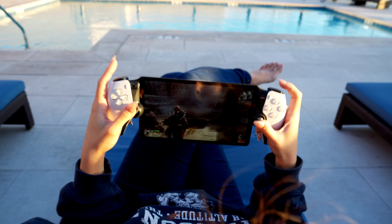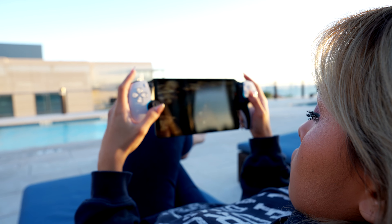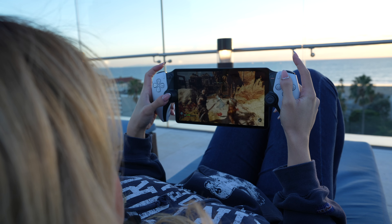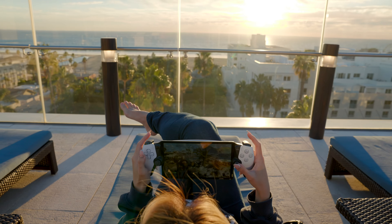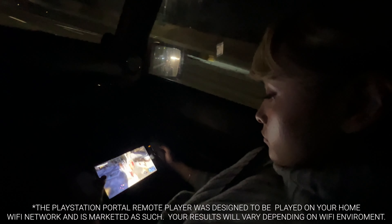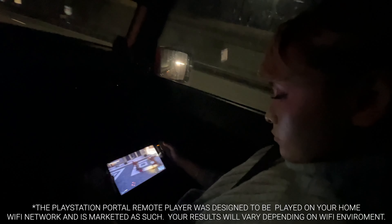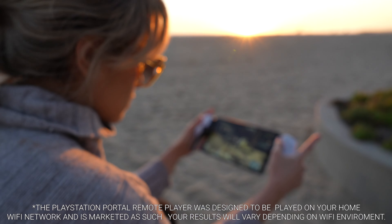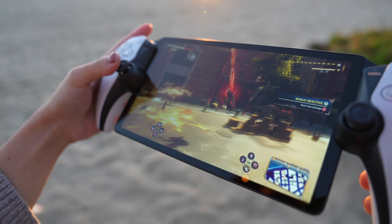So I went ahead and tested it first at a few public WiFi spots, and guess what? I didn't have any issues and had smooth gameplay. Normally at places where I might want to read a book or relax with friends, I was able to do something else I loved, which is game. It was pretty cool to play PS5 games in this way. I also wanted to test out gaming using my mobile hotspot, and surprisingly gameplay was very smooth as well. There were a few times where the gameplay skipped just a little bit, but overall it was a pretty good experience and I was actually surprised at how well it did.